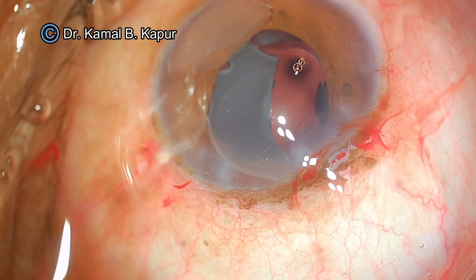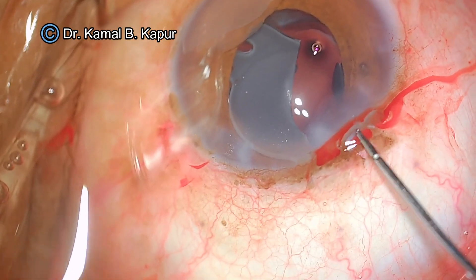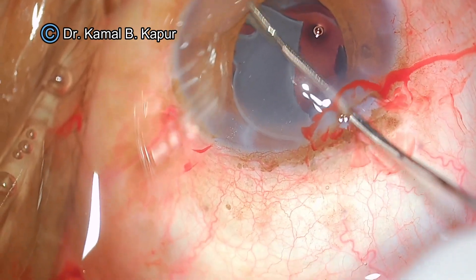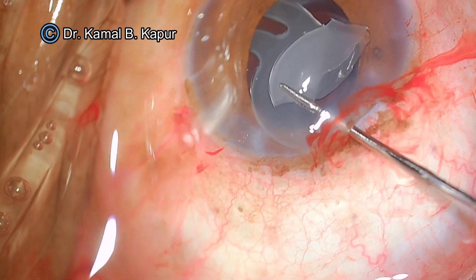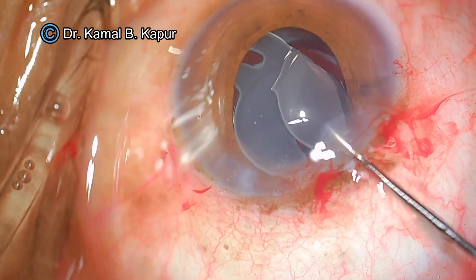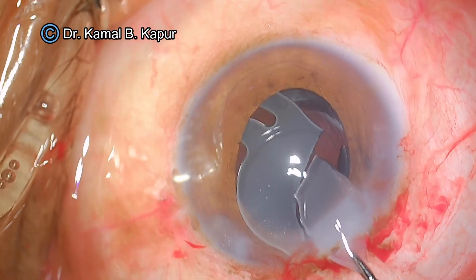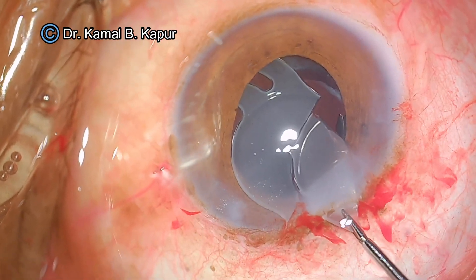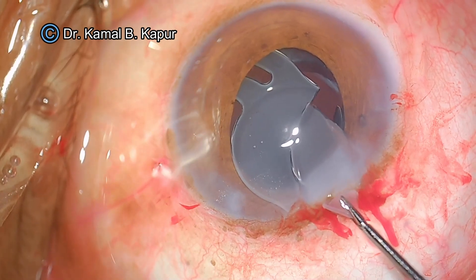Now beautifully the lens has been cut. But the job is not over — these cut IOL pieces are very sharp and can damage the endothelium and cause posterior capsule rupture. I use the hand grasping forceps provided with the cutter, which does the job very well. I use the handshake technique to pull this clatter piece out of the eye.